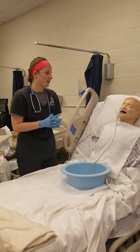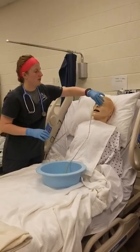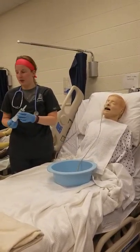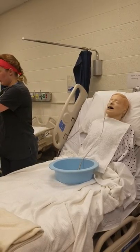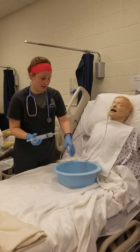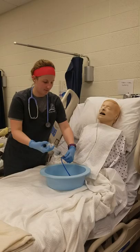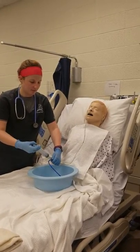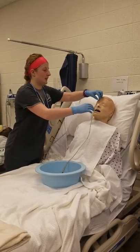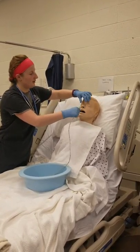Now that all of our meds are done, I'm going to go ahead and proceed to removal. Before removal, I can also check residual and then flush with 20 more mLs. I'll let them know that this is going to be slightly uncomfortable, but to take a deep breath, and then I'm just going to pull it out in one swish.